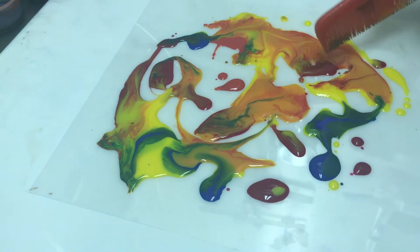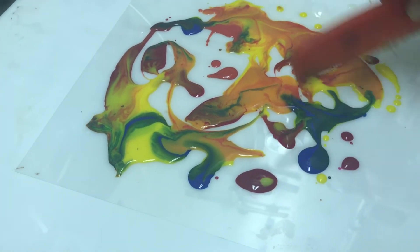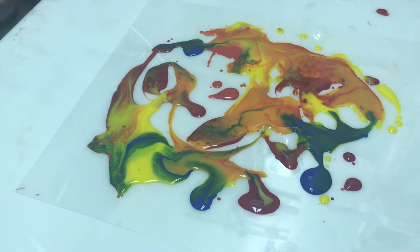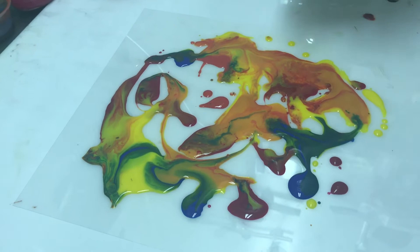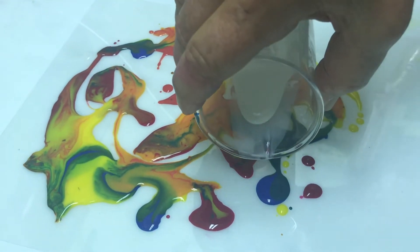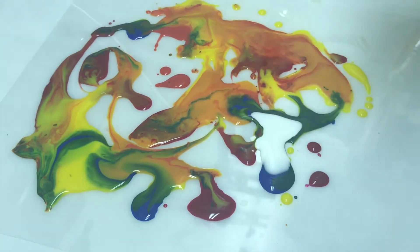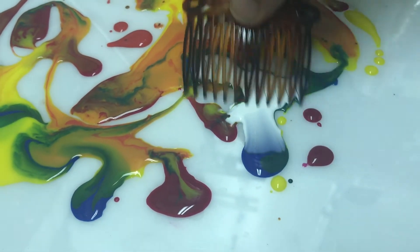I'll try to make it a little more interesting without muddying the colors, because all adding more color does is make it darker. The only white I have, I think I'm going to pour just a little tiny bit of it this way. Try spreading it this way.